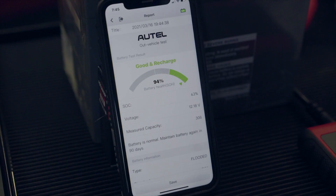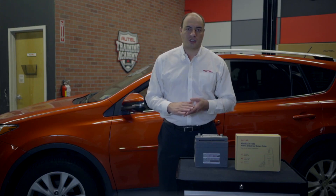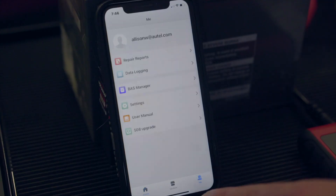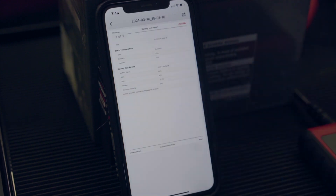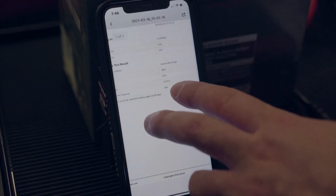It tells us that the battery is good but it needs to be recharged. That's a comforting note because this battery has been in a vehicle vacationing in a garage for the whole winter and just spent maybe an hour on a trickle charger. Our test will be automatically saved in the app's history folder and ready to view, print, or share anytime we wish.